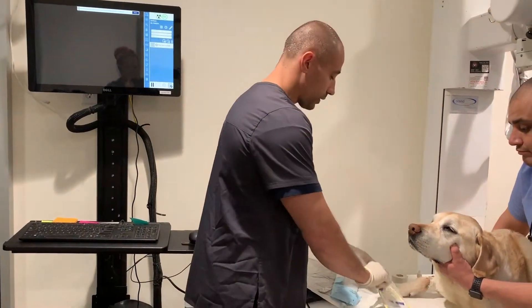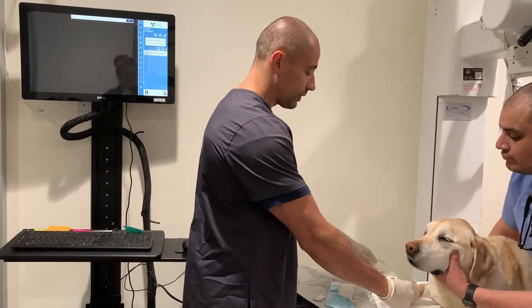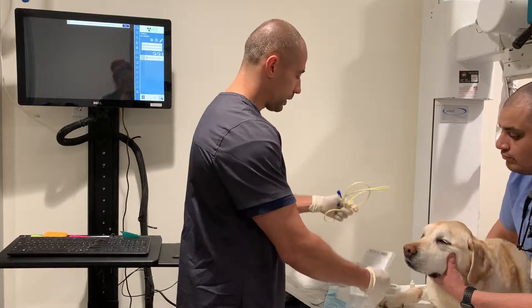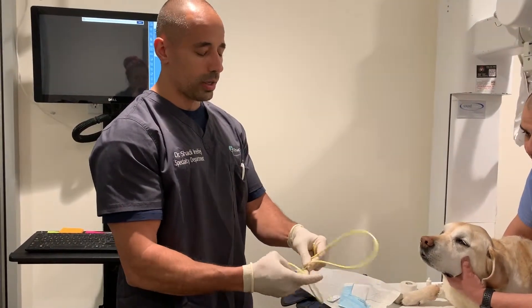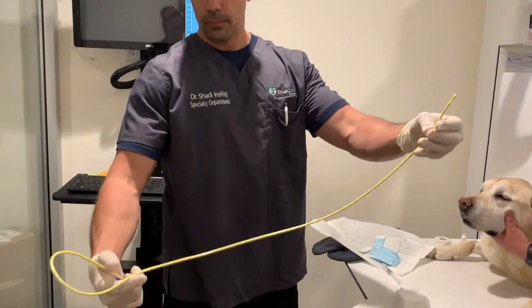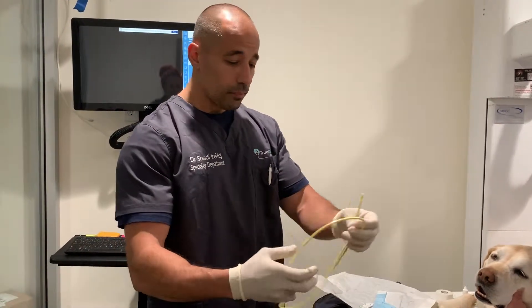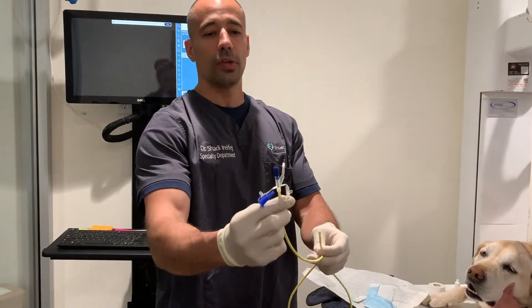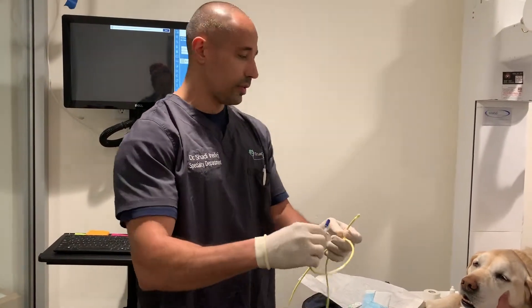We're then going to have our nasogastric tube. There are many different types of nasogastric tubes, many different sizes and lengths, and the veterinarian will pick the appropriate one for the particular dog. Your feeding tube basically looks like this — this portion will go into the dog's nose and into their stomach, and this is the portion we're going to use to empty out any fluid in the stomach or to place food into the stomach.